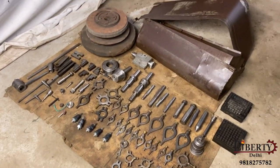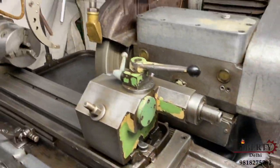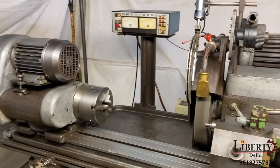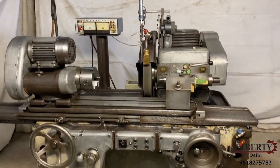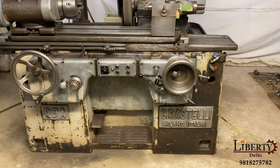The machine is complete with its accessories. It is an external cylindrical grinder. The machine is in overall very good working condition.